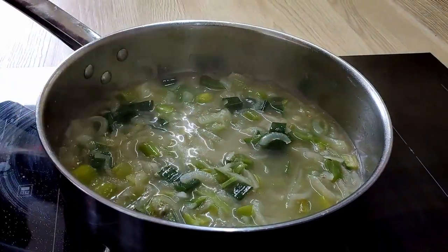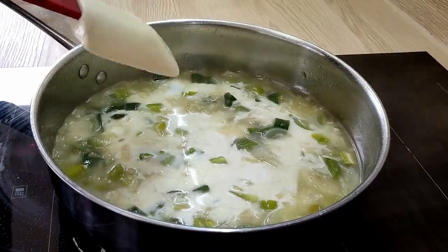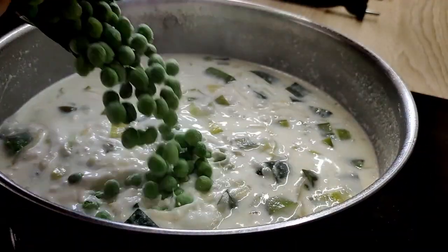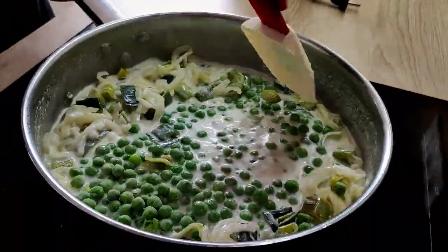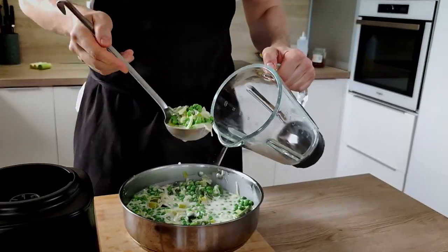Now it's time to put my double cream in and I'm going to bring it to the boil. The last thing I put in is frozen peas and I bring it to the boil again. You can use fresh peas if you want, but the frozen ones are the easier and cheaper option.